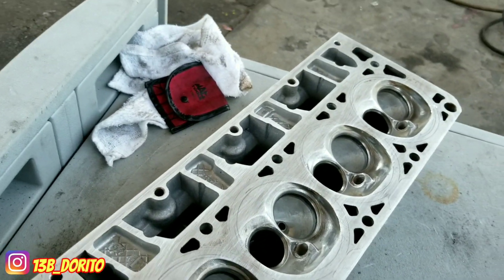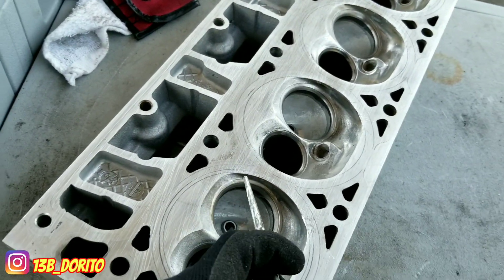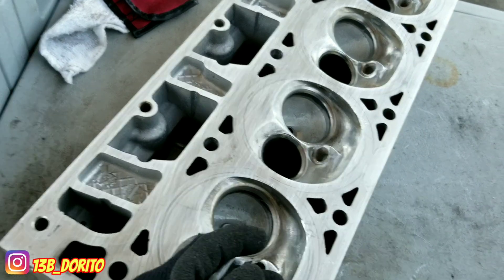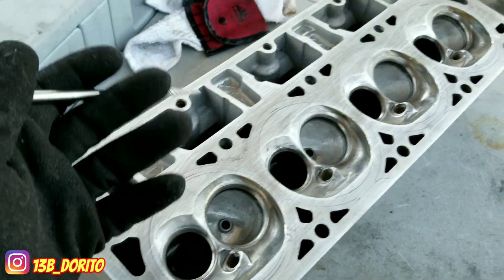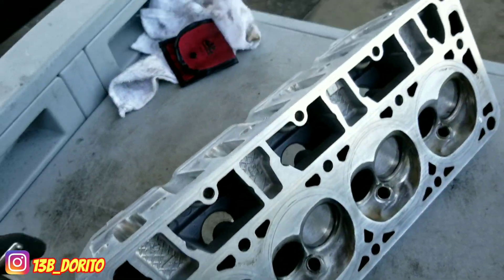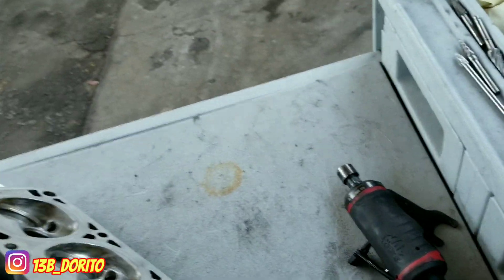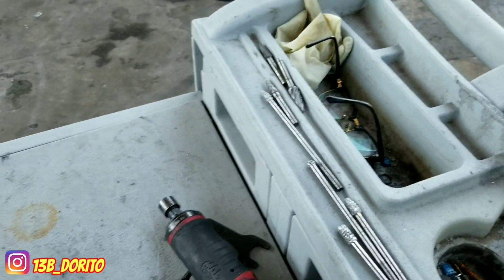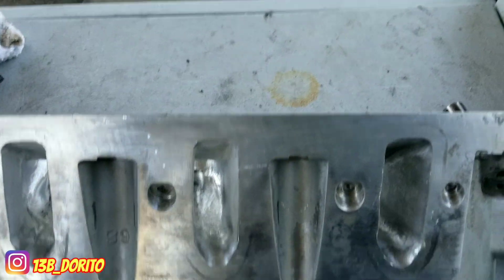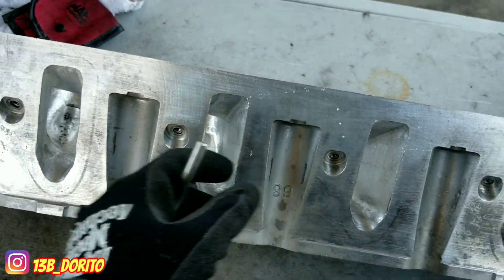Now what's next is to use the sanding roll. You can start with the 60, then 80, and then close it with the 120. The last one is going to be the buffing pads — the Scotch-Brite for the Dremel. That's going to wait for the next video. Intake is done; we're going to sand, get this one smooth, and then polish.